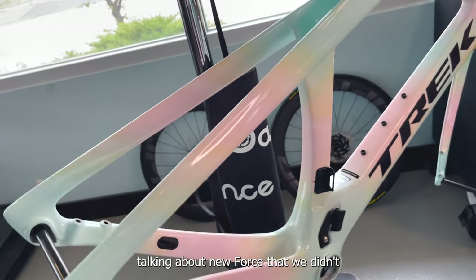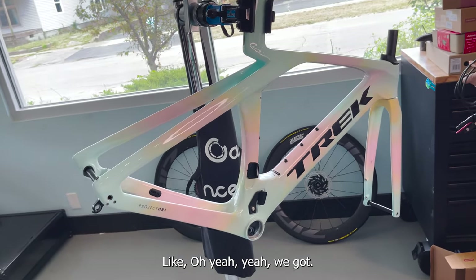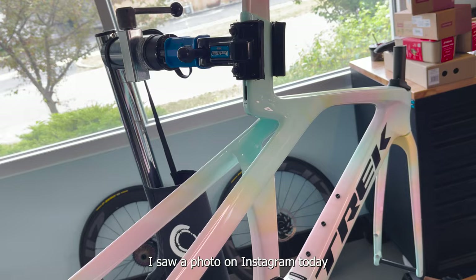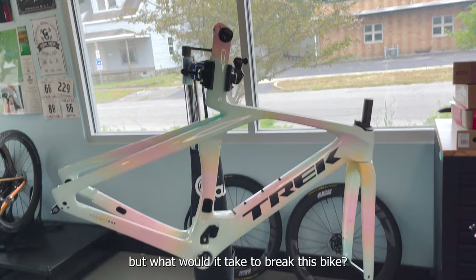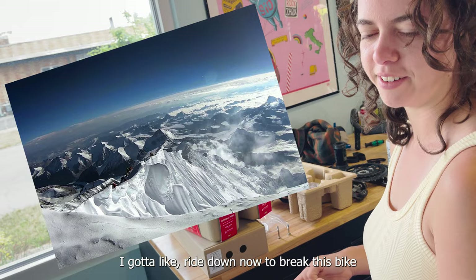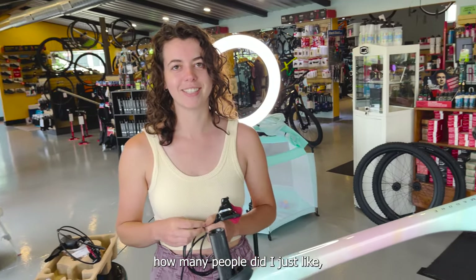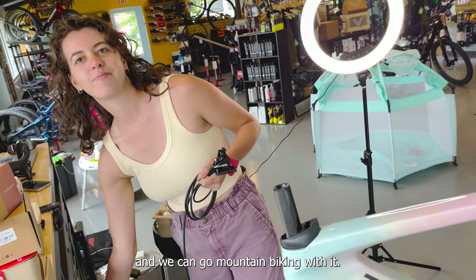We've been spending so much time talking about New Force that we didn't even mention how cool of a frame this is. We got a pastel cotton candy whatever bike - Madone Gen 7, Isoflow. I saw a photo on Instagram today of somebody who broke this finally. I don't think Chase will break hers, but challenge accepted - we gotta break this bike. I'm just thinking of everything I'm gonna ride down now to break bikes. We gotta break it. Okay, so we're gonna build it to break it. Take it mountain biking. Maybe I'll buy another one and we can go mountain biking with it.